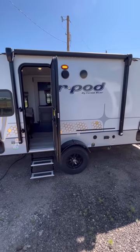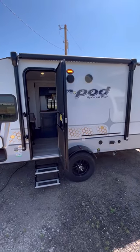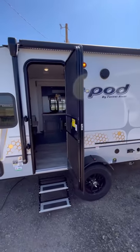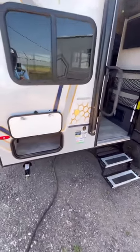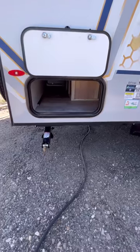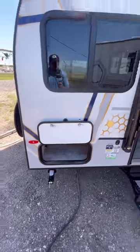You've got a nice sized power awning for this size of trailer with integrated LED light strips, porch light, outside speakers, large entry handle with the two steps, and then you've got more pass-through storage right there.